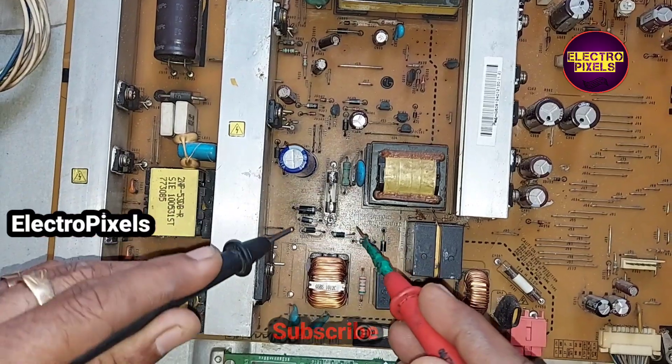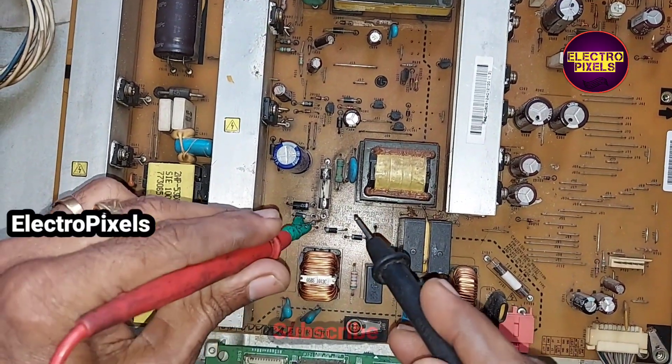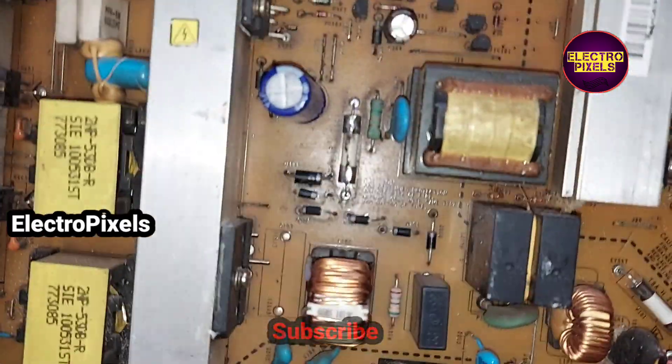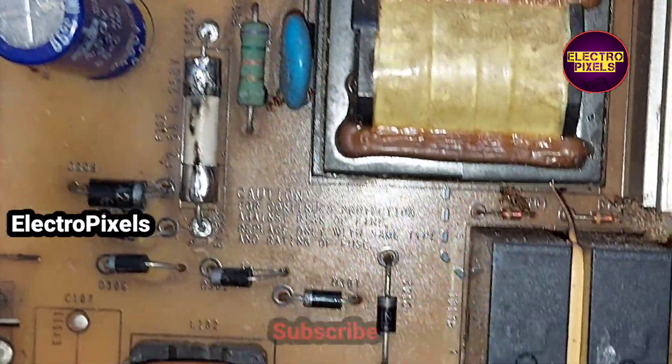So to repair this board, first we need to change the fuse, diodes, and the STR. So let's start replacing these components.